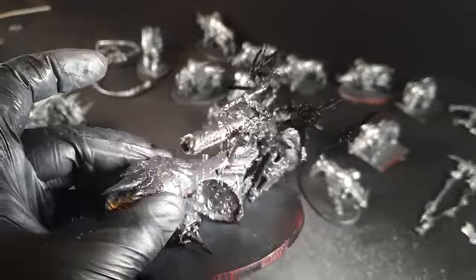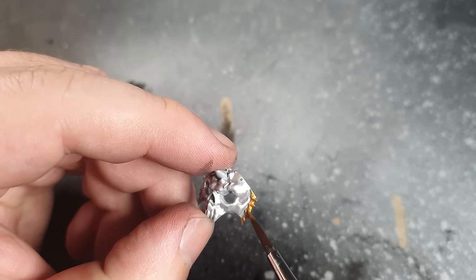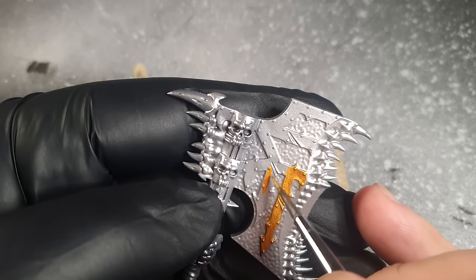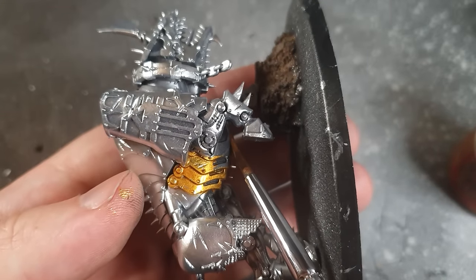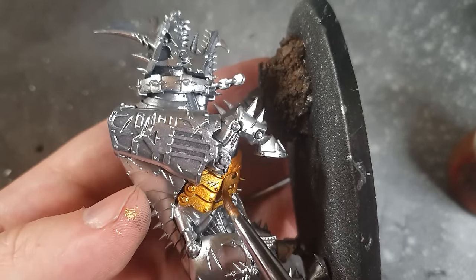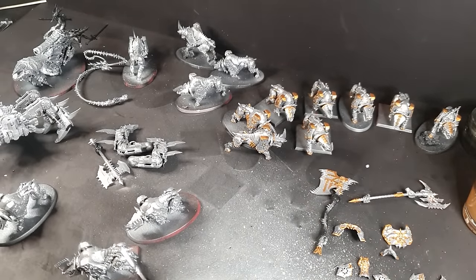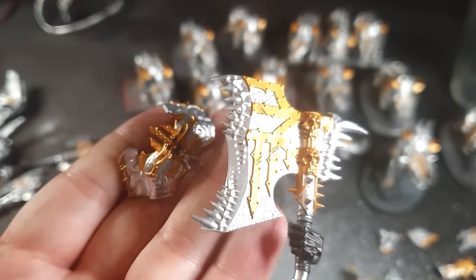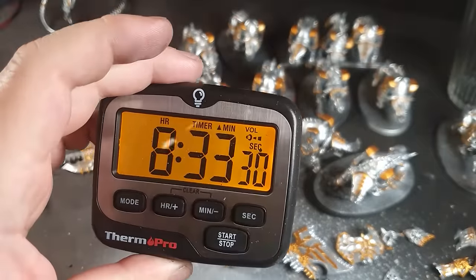The soul grinder also got its arms and legs painted. Then onto the most boring stage: the gold trim. With them being Khorne, they are covered in trim. Thankfully all the blood letters aren't, but all of the other models have gold trim. All the blood crushers had their chest cavities painted. It took 2 hours 45 minutes just to do half of it. All of the gold trim done — that took me quite a few hours.